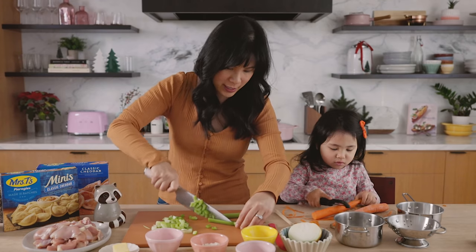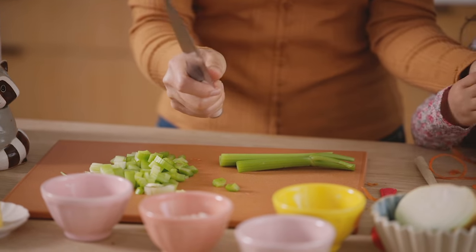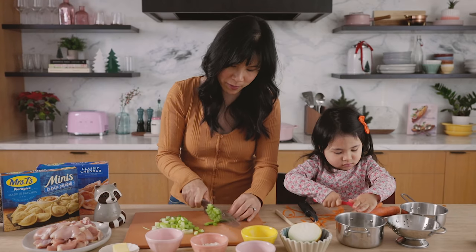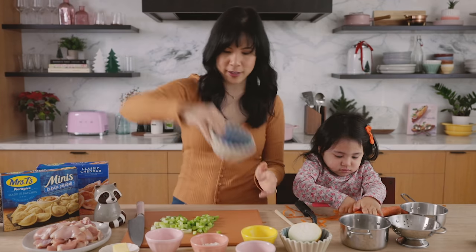That looks good Cece, do you want to do the other one? Cece, chop it down — no, no, no. I don't think that knife is going to chop it, but you can play chop and then I will do it. Celery's done.